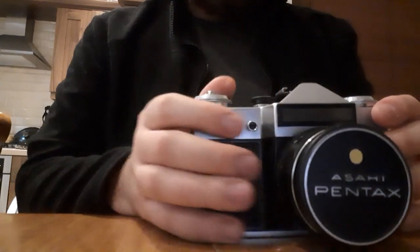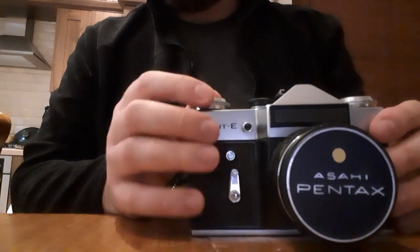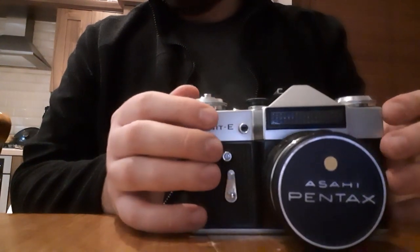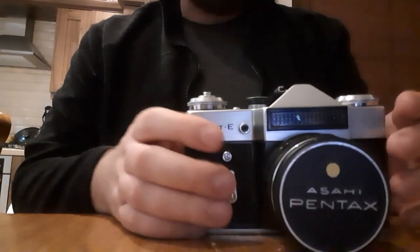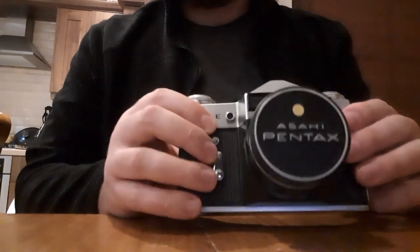I just tightened that up and it works great. Unlike the Practica, the max shutter speed on this is 1/500th of a second, so it's better suited to lower light situations. It's another great camera and it's even heavier than the Practica.